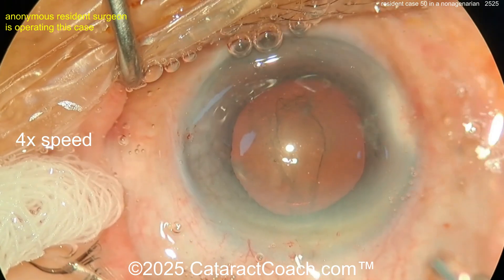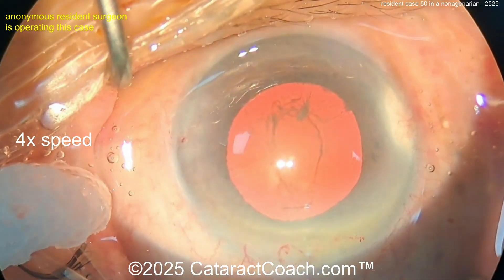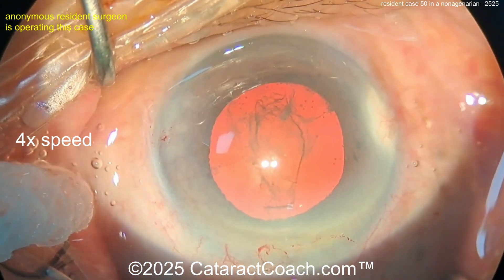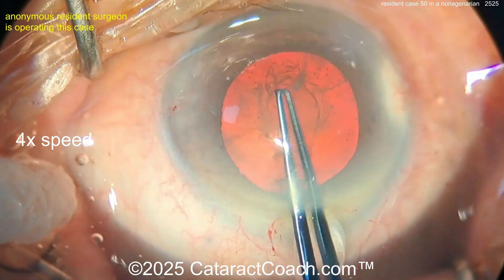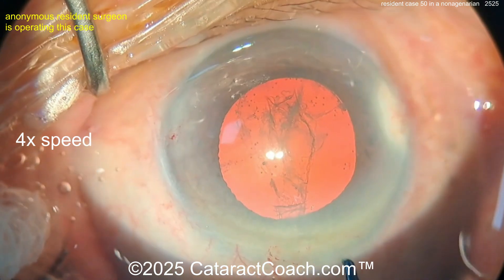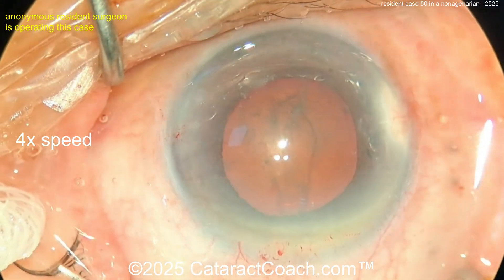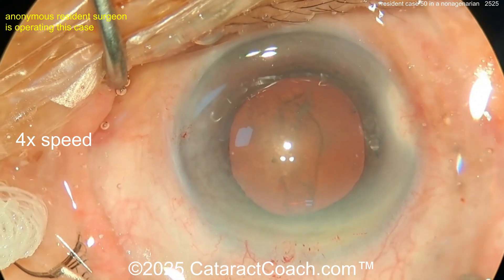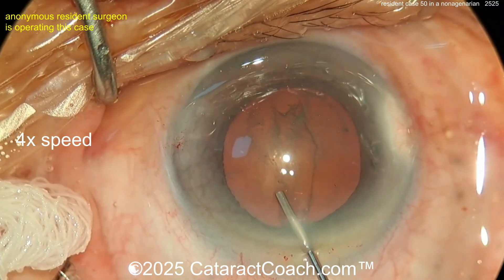You can see on the left side of the case a little sponge helping suck off fluid from the surface of the eye. The surgeon is adjusting the microscope lighting to emphasize the red reflex. You can see the two Purkinje images in the center of the cornea, which indicate coaxial lighting. You also have the paraxial light on — all three lights are on at the moment.